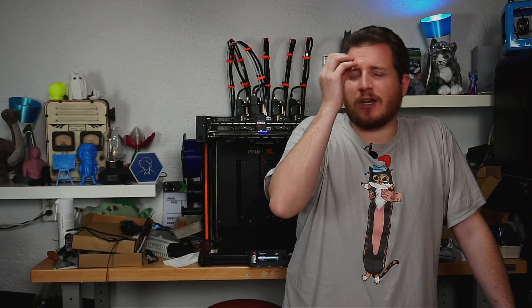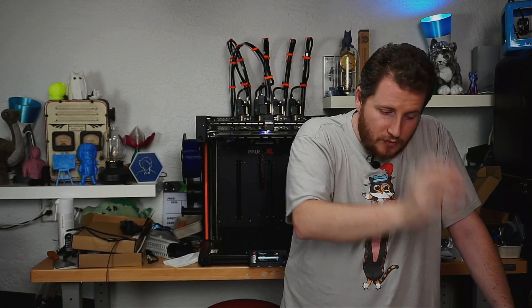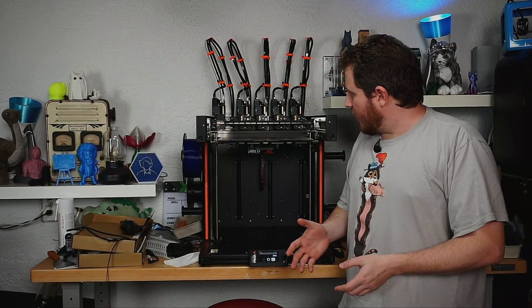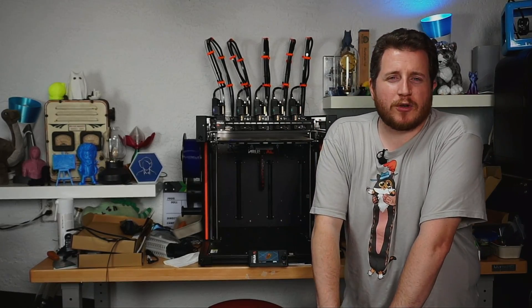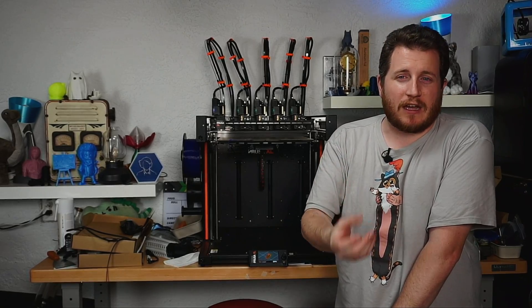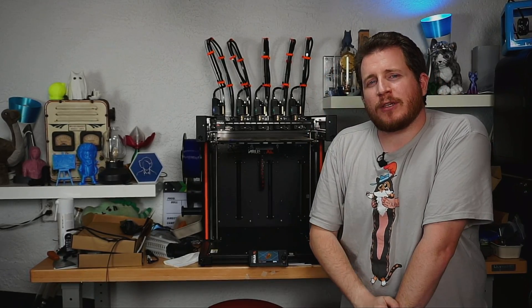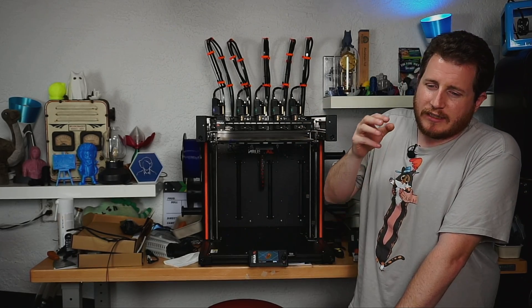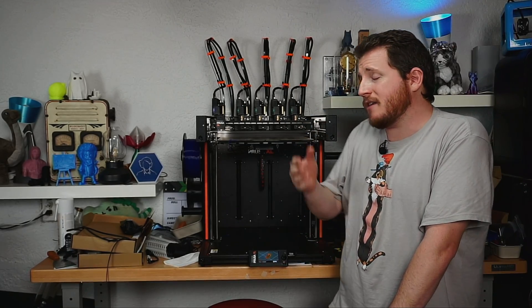This is still in alpha but I wanted to talk about it as soon as possible, because if you have an XL and you're willing to take the risk of going to alpha firmware, it is really freaking quiet. I think there's a lot of value in this phase stepping that Prusa has come up with. Let me know if you're going to be trying this out yourself — I'll post our results in the description below so you can see them.